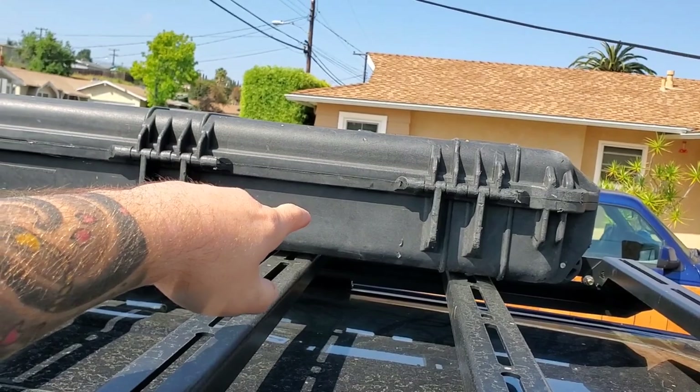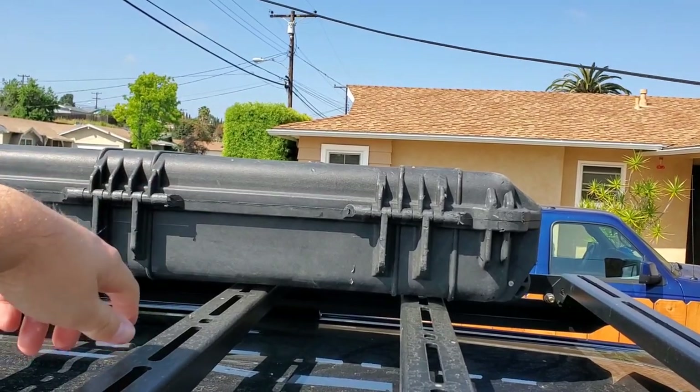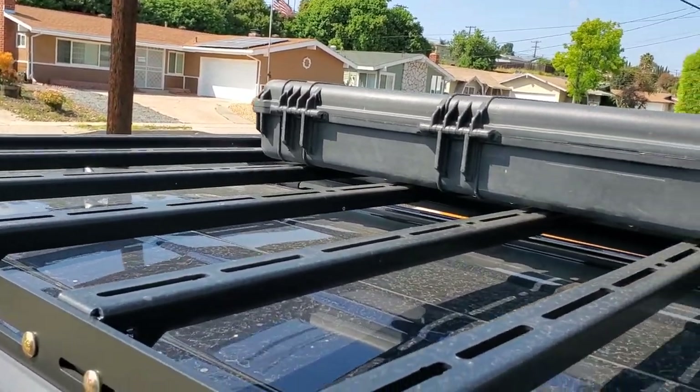It's fairly modular — pretty basic, nothing too spectacular. I have a rifle box installed right here, just kind of as a storage thing. I use it for recovery stuff, and I've got some ratchet straps in there as well. Overall it's a pretty good rack, holds up pretty well, and you can't really tell any wind noise on it.